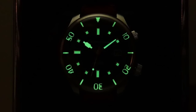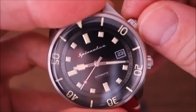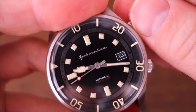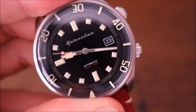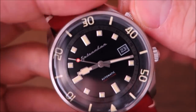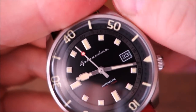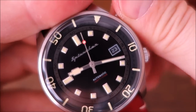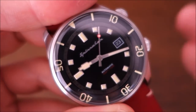The internal rotating bezel is fully lumed with SuperLuminova all the way around in that same patina color. The crown at the two o'clock position controls the internal rotating bezel, and notably it is bi-directional — unlike most internal rotating bezels I've seen, which are uni-directional.